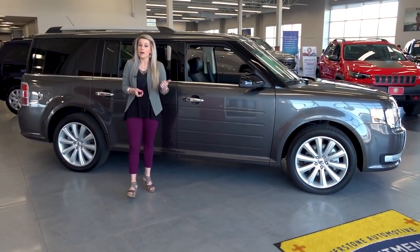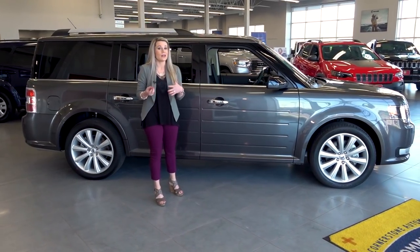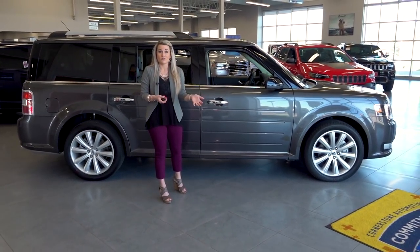Today we are looking at the SEL option, so we are in the middle trim level and we have a lot of great bells and whistles as well as some standard features.